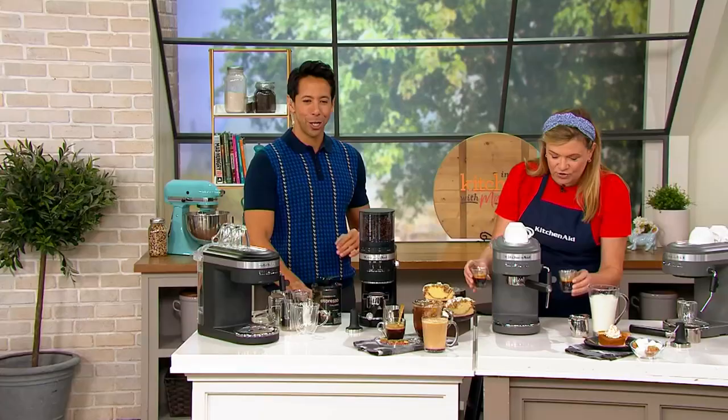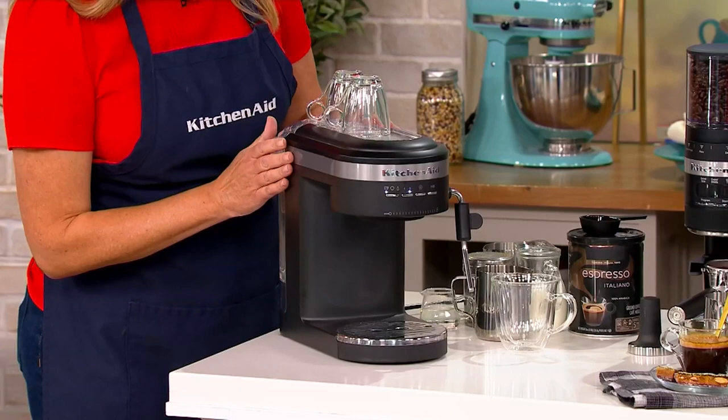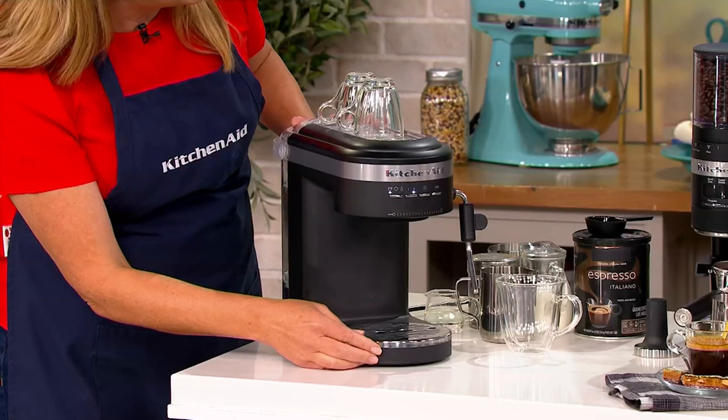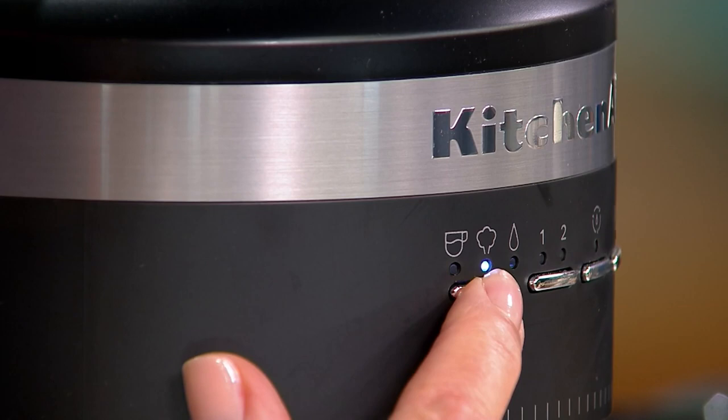I want to take you on a tour. I'm going to make you a vanilla latte — yes, please! It is a beautiful sleek unit. It has a removable water tank on the back; you don't need any special kind of water. A warming tray up here to keep your glasses warm, a removable drip tray down here. In the front you have great easy controls — I have it set for espresso. You also have a steam function and a hot water function for when you make your Americanos.